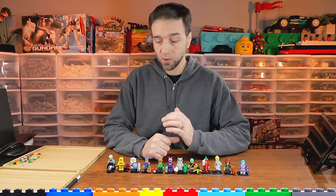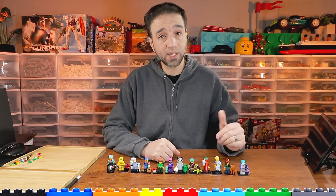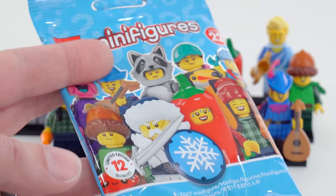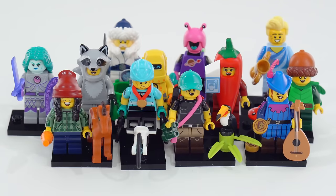Hey everyone. In this video I'm going to be going over Series 22 of LEGO's collectible minifigures. There are 12 different figures to collect here. Each one comes in a blind bag like this in the standard format, and I'm going to go through each of these one by one.